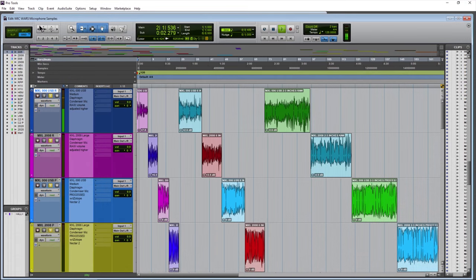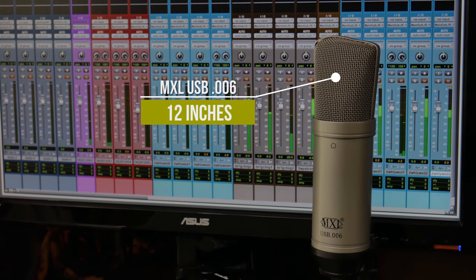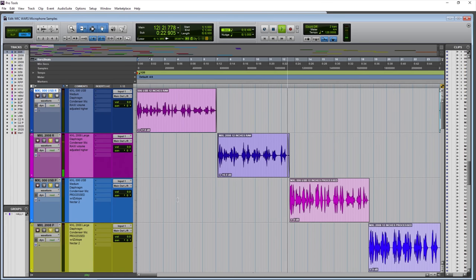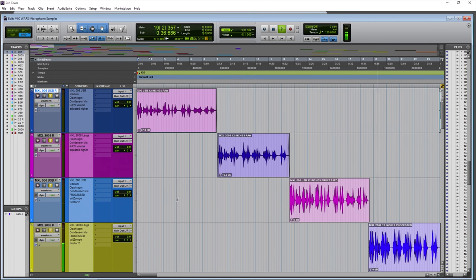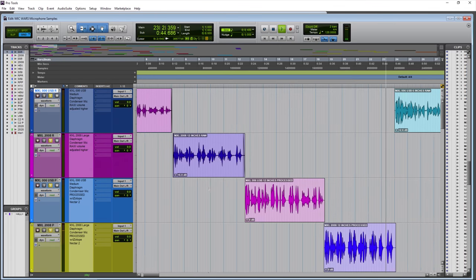The MXL 006 USB microphone from around 12 inches away — about one foot away from the MXL USB 006. The MXL 2008 from around one foot away — a large diaphragm condenser microphone from around one foot away.